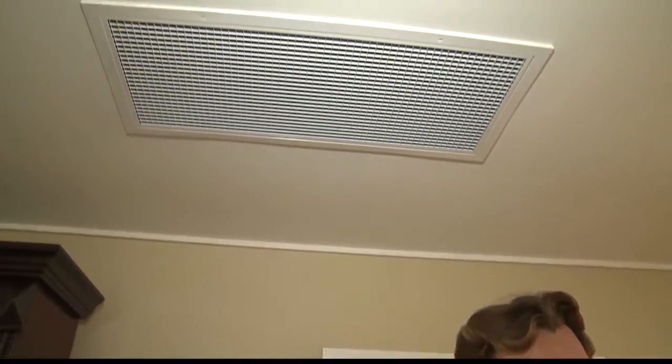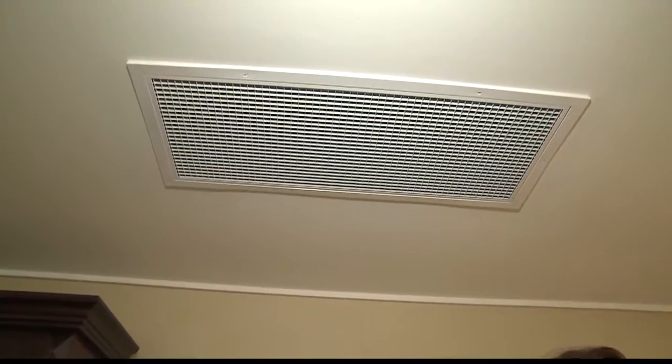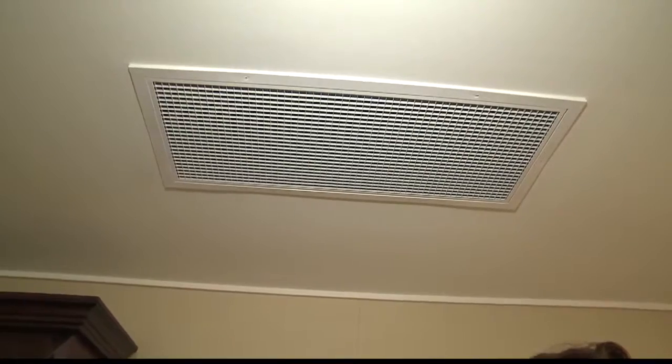So this is our whole house fan made by Quiet Cool. And if you remember, maybe in the old days you might have had one of these, and it kind of sounded like a locomotive running through your house when you turn it on. Well, these are known for being exceptionally quiet. What they do is bring in natural air, pull all the cool air from the outside into the home, and then exhaust all the hot air out of your attic.